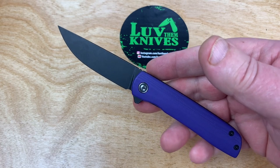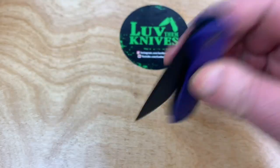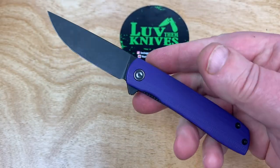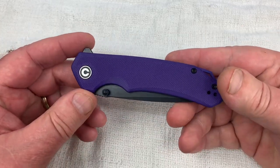Yeah, you can sharpen it, you can use it. To me, it's not a super steel or any of that. So, let's disassemble the Bow.